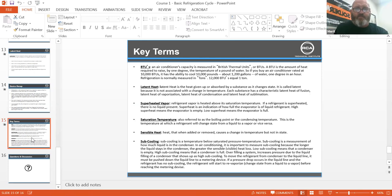Superheated vapor: refrigerant vapor that is heated above its saturation temperature. If a refrigerant is superheated, there is no liquid present. Superheat is an indication of how full the vapor evaporator is of liquid refrigerant. High superheat means the evaporator is empty. Low superheat means the evaporator is full.